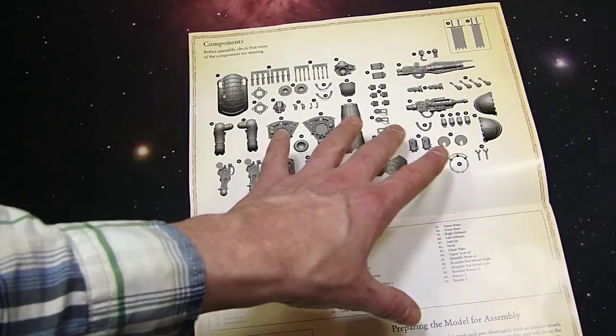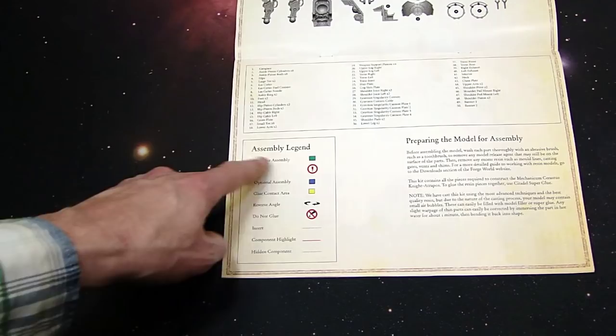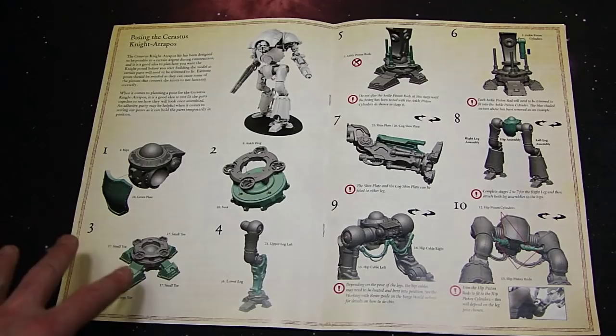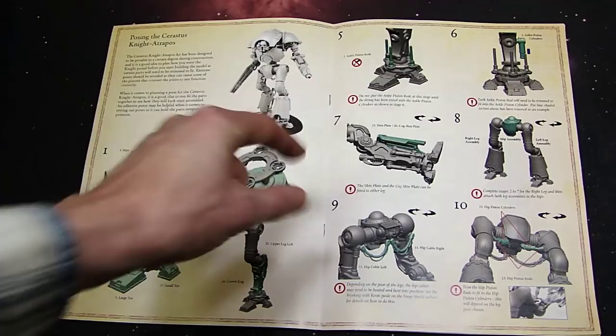These shin plates right here might actually be different — looks like they have the Mechanicum cog kind of linear layout there. But everything else besides the new pieces and the head looks to be very familiar if you've seen these unboxings in the past. Always check these symbols here — they're very important because sometimes you don't want to glue stuff down. They show you exactly where to glue areas, parts for assembly, do not glue, reverse angles.